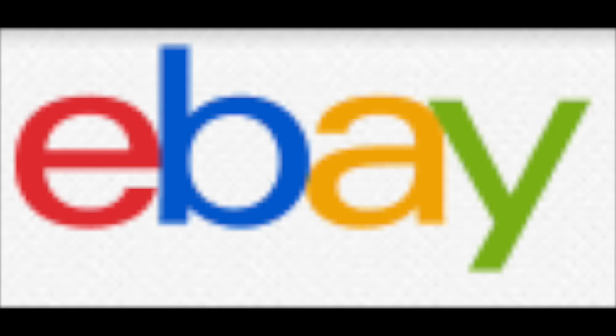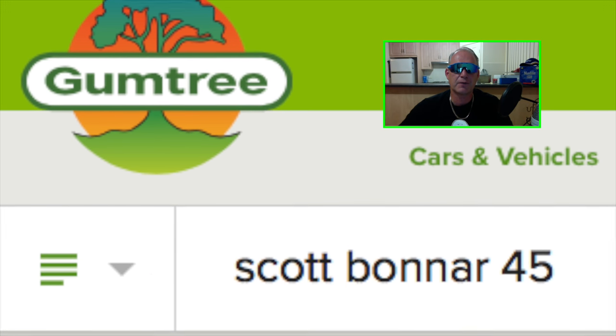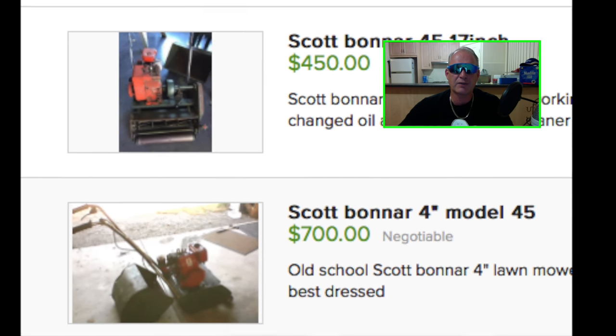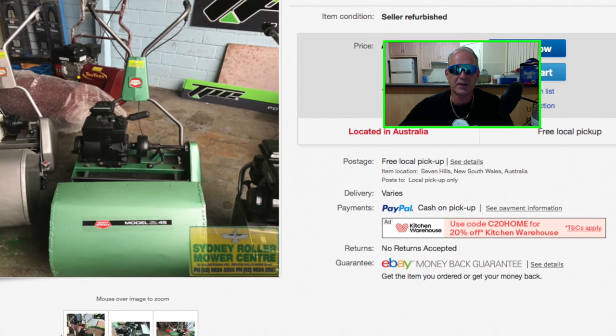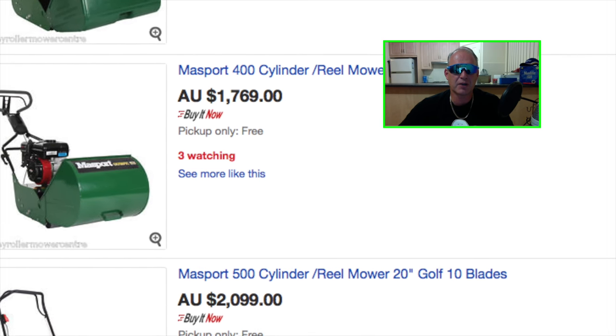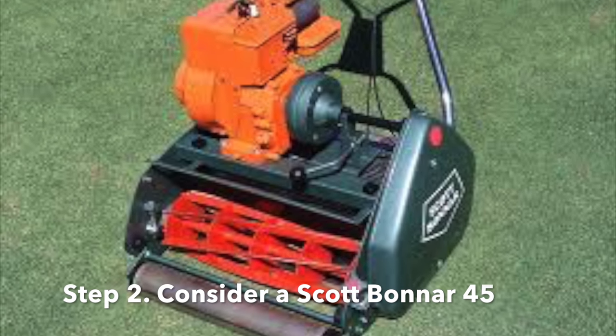Step one is to search. Typically for your first mower, you probably want to buy a second-hand mower. They range from about $300 to $700. Newer ones will cost you anything north of $1,500, so most tend to go for a second-hand model.